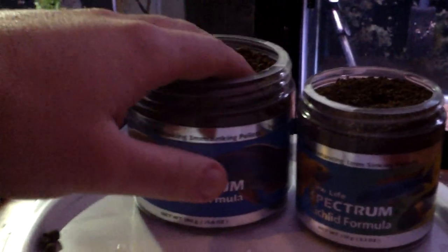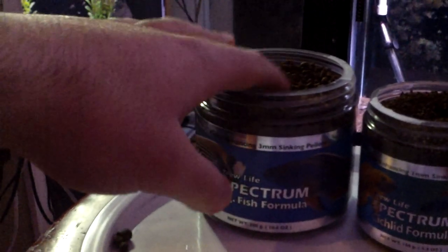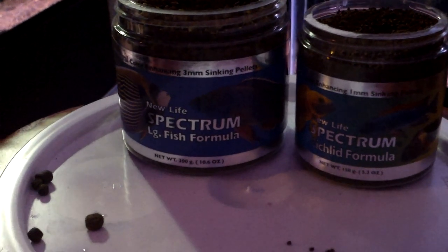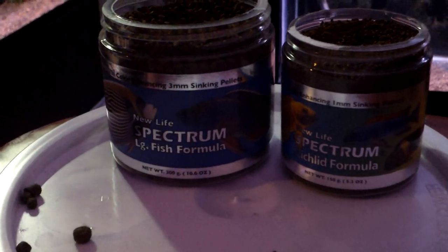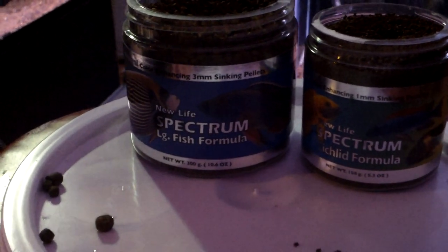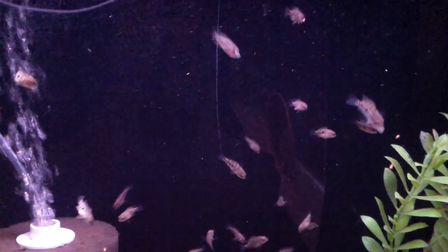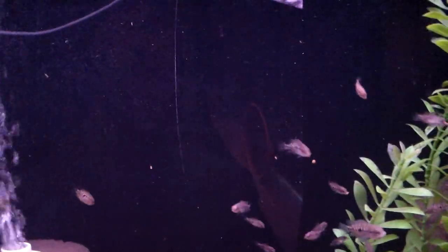I'm definitely going to try the smaller pellets for the big fish. It is weird feeding a smaller pellet — you've got to keep a little better track of how many you're doing. Let me throw a little bit in here for these fry. They're always hungry. It's great to see fry feeding day number one with this food — these guys are already going crazy for it. They love it.